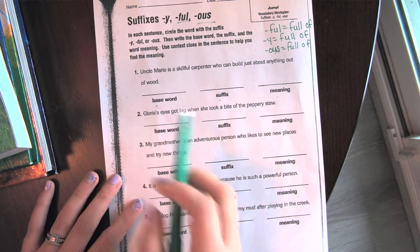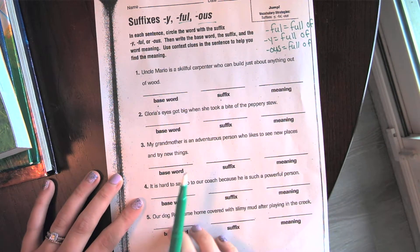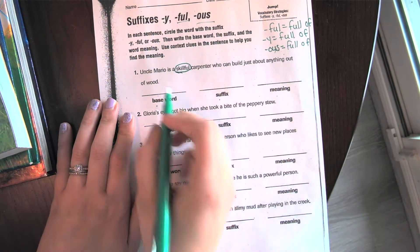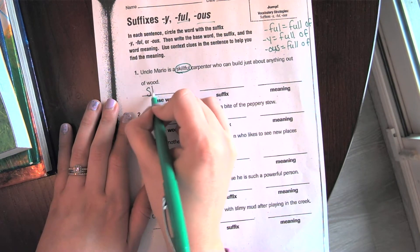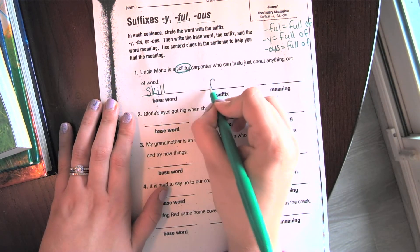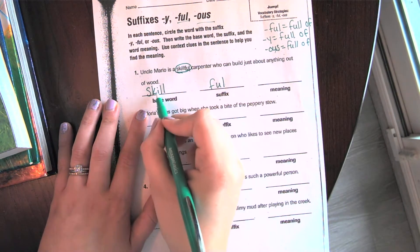Number one: 'Uncle Mario is a skillful carpenter who can build just about anything out of wood.' You should have seen that 'skillful' is my suffix word. The base word is 'skill,' because that's the main word without the suffix. The suffix is '-ful,' and it means full of skill.